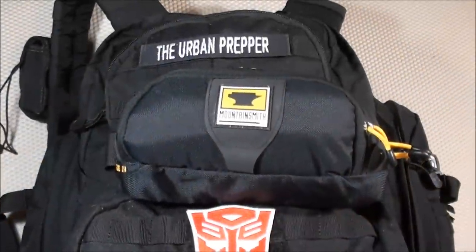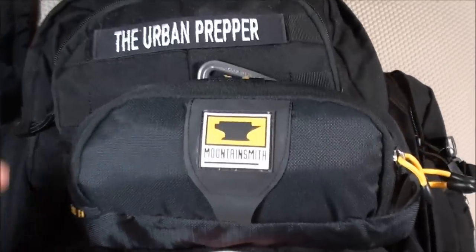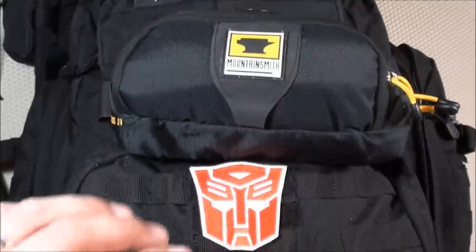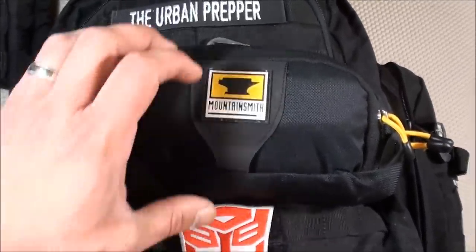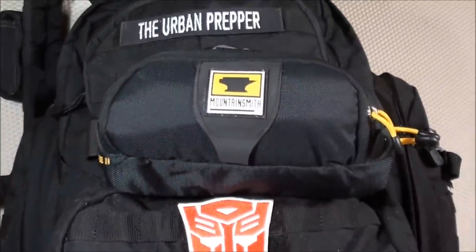Another item is an SAS Survival Pouch connected temporarily with a Black Diamond carabiner. In a bug-out scenario I'd immediately put on this SAS Survival Pouch and then the backpack. Let's go over these items now.